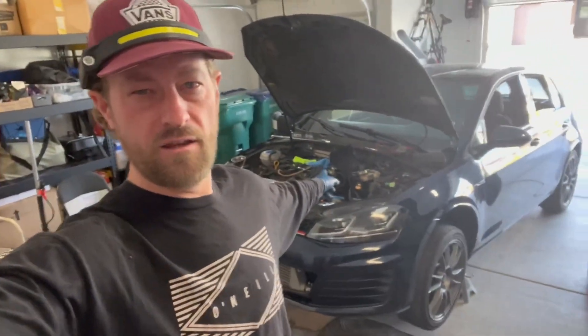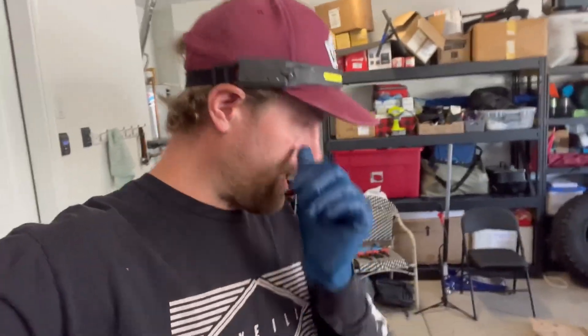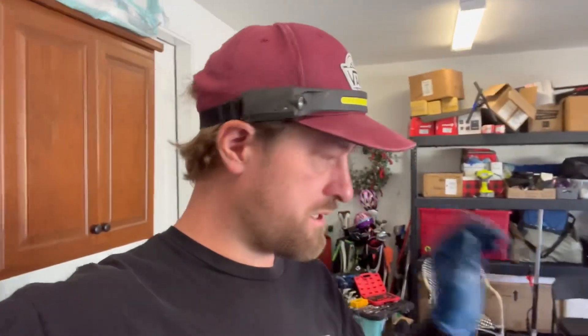What's up everyone, thanks for tuning into my channel, Jace's Own World. Still checking in, working on the GTI. The motor seized up and I'm doing some preventative measures while I'm here. I already did the starter, as you could see in a previous video, and it was not the starter. Today I am draining the oil and checking the oil pan.